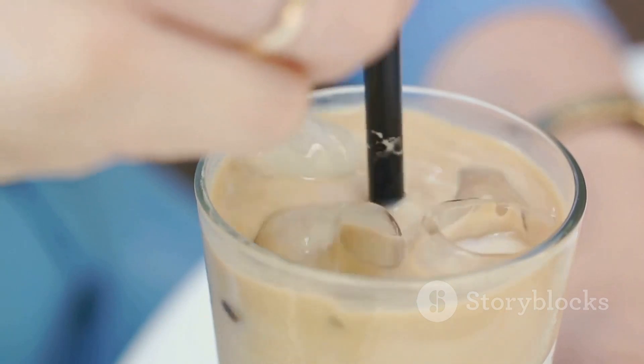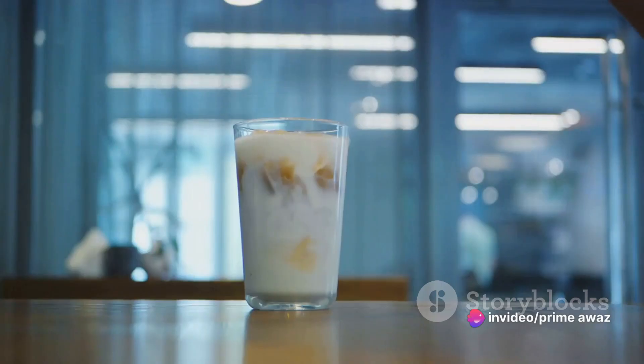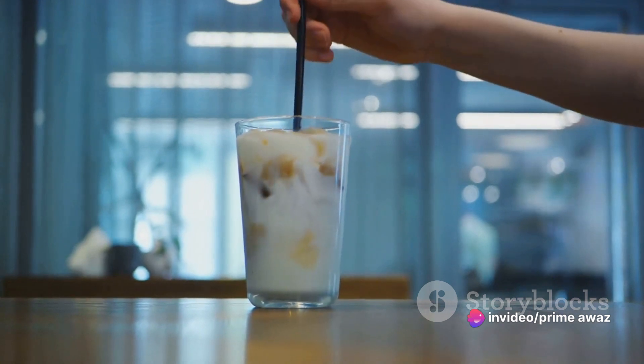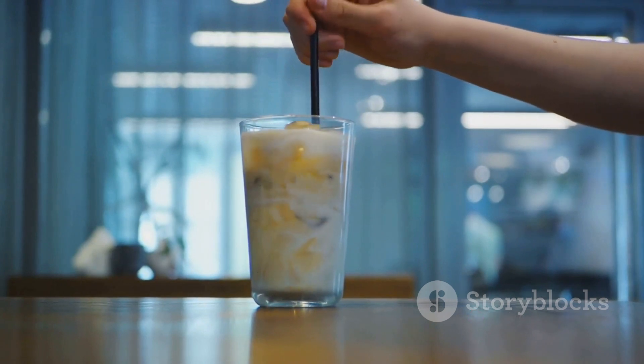But the true magic of Nespresso lies not just in the quality of coffee it produces, but also in the convenience it offers. No queues, no waiting, just absolute control over your coffee experience right at your fingertips.